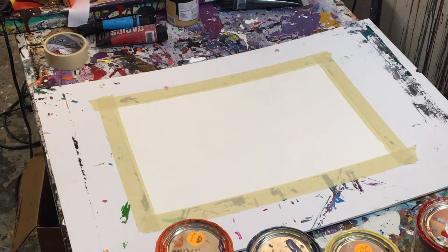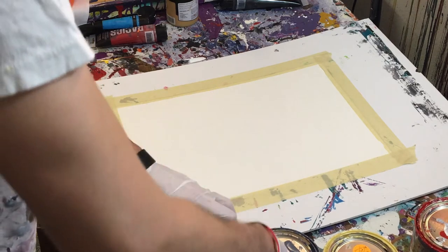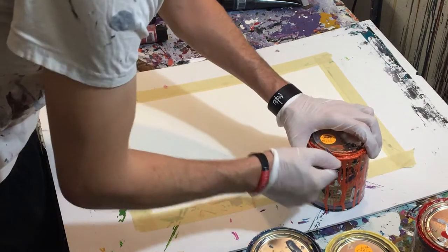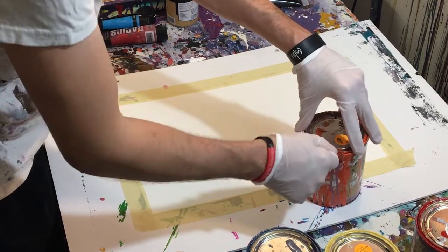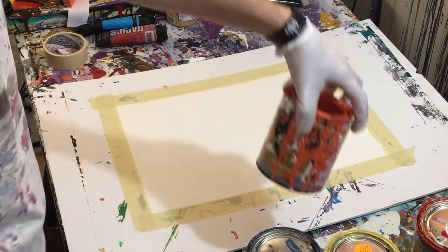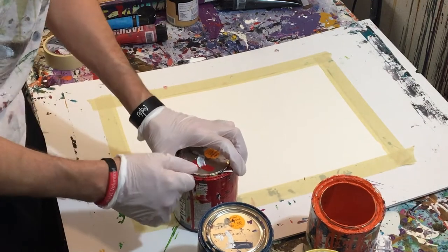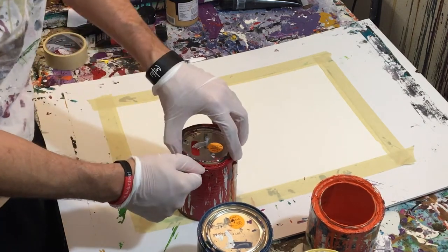I'm going to grab a few stir sticks for the paint. What we'll do is pour the paint right onto the paper. Now if you haven't seen any of my other videos before, the paint I generally use is gloss enamel — it's just a high gloss house paint essentially. It says right here 'high gloss enamel.' That's the type of paint I generally use for most of my paintings, although I do use acrylic from time to time for smaller paintings or scrape paintings.